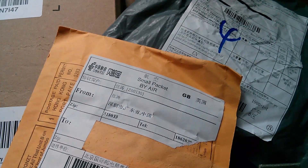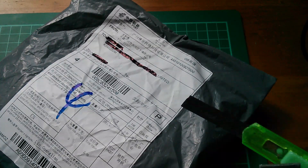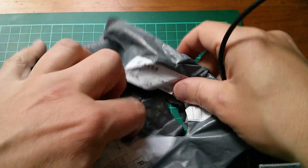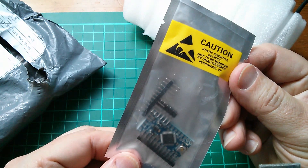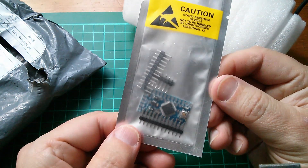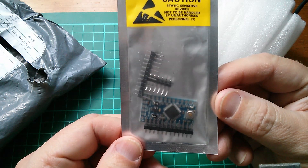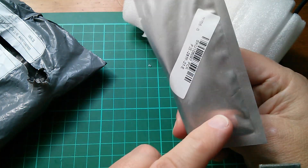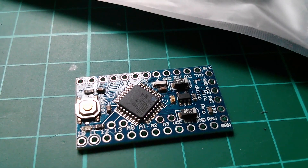Morning all, post has come in again so it's post bag time. The first item is an electronic module — it's an Arduino Pro Mini. These are from Banggood. Let's have a look at what's special about it.